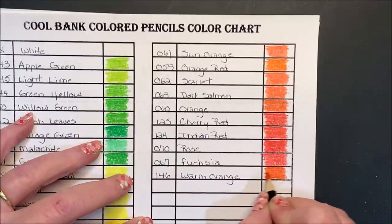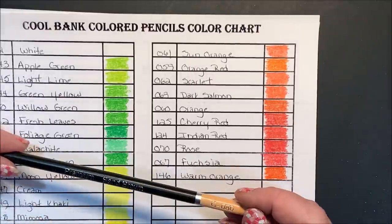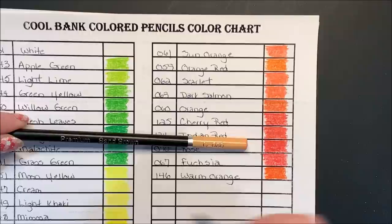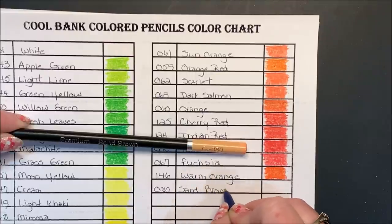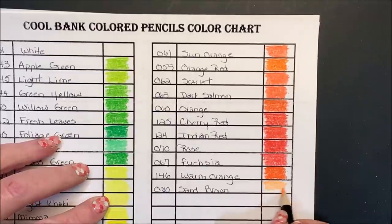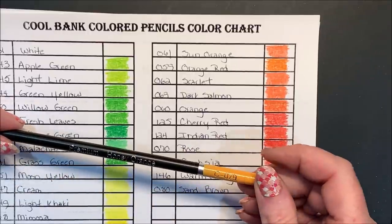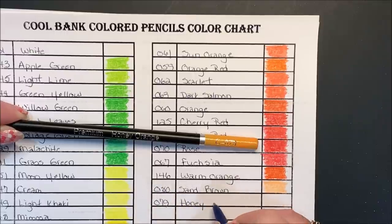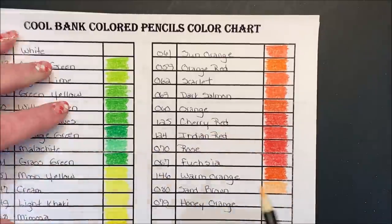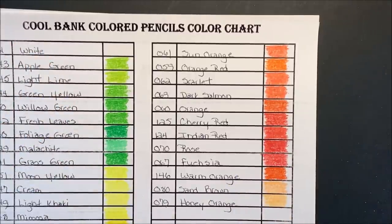I think I'll keep swatching until my phone tells me I'm down to 10%. That is a nice dark orange. Let us go on to tray two. This one may be a skin tone — Sand Brown, 080. Honey Orange, 079. These could be used for skin tones with different blends and things. Light Salmon, 078.